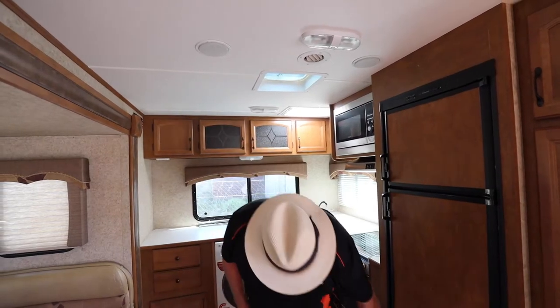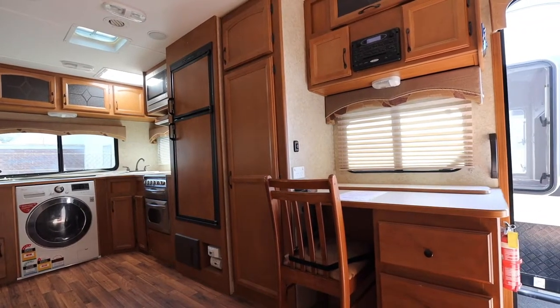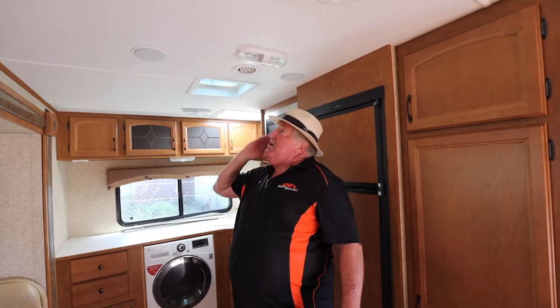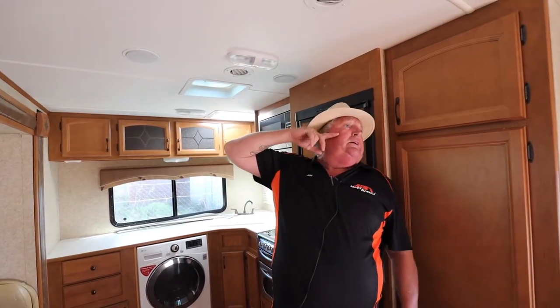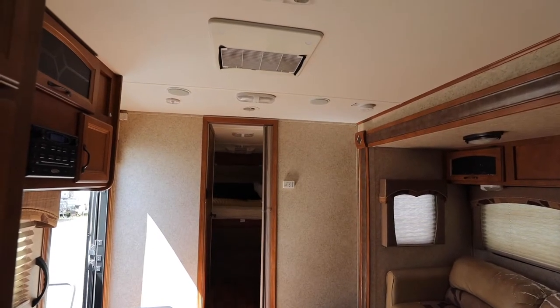Your three-way fridge, a gas detector, and all your electrics down there. You've got a little study, the big Jensen stereo in here, and your air conditioning unit which is actually ducted as well. You've got two air conditioning units — the ducted one for the main living area, and then for the bedroom you've got an IBIS 3.